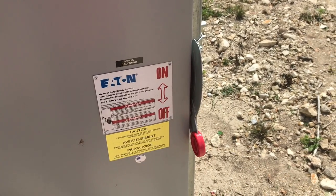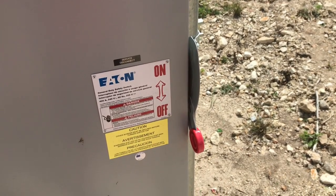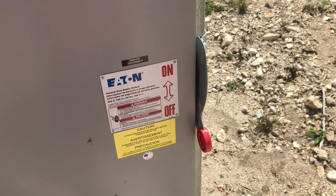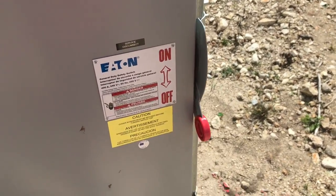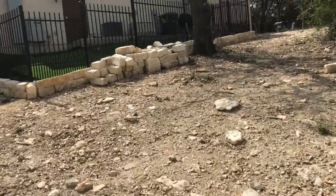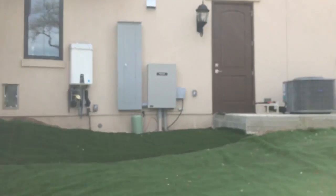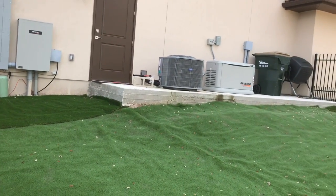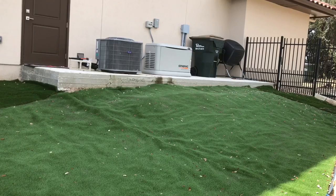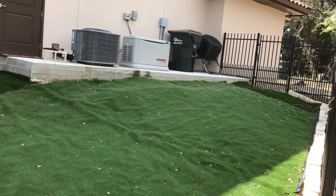We're going to shut this down now. I'll turn the power back on and we'll see how long it takes for the transfer switch and the generator to recognize that the power is back on full time. Once the transfer switch cuts us back over to street power, the generator will stay running for about 30 to 45 seconds — maybe a minute — to cool down and then it will turn itself off. House power is back on, the generator continues to run, and there's the transfer switch switching us back to utility power. The generator is still running but will shut itself off automatically in about 20 to 30 seconds.